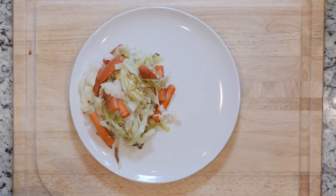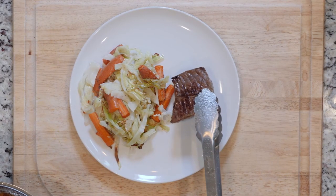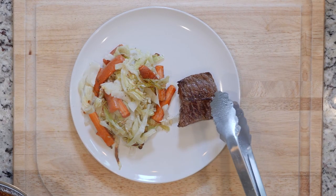Once the veggies and steaks are done cooking, place one steak and some veggies on a plate, and let's eat.